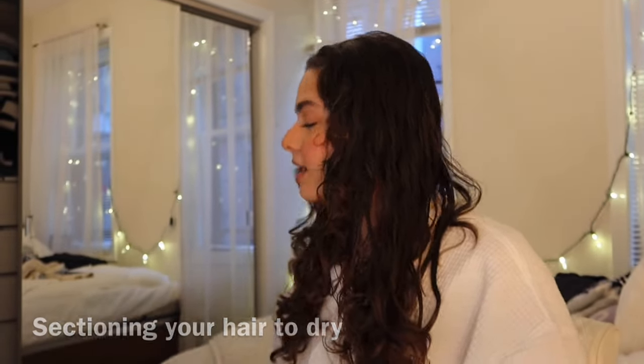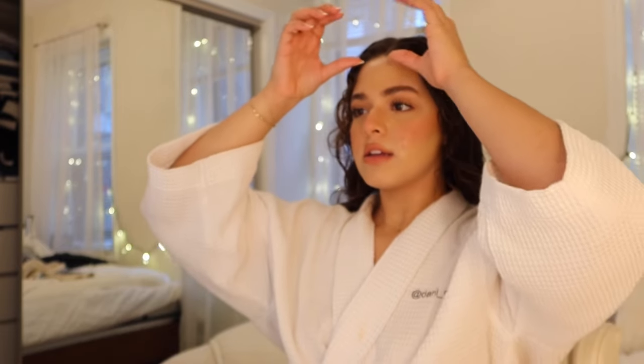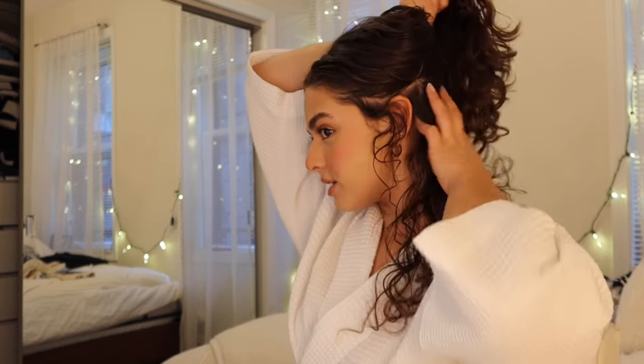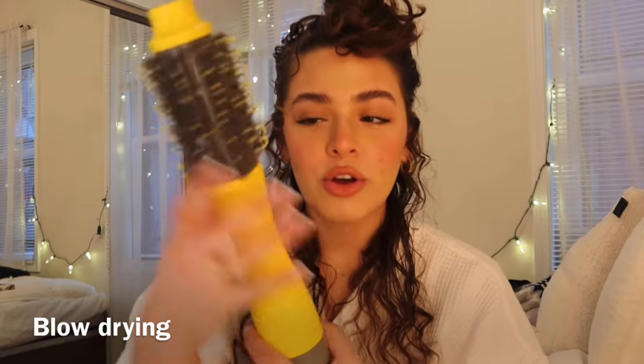Now the drying part — I hate this because I have so much hair. You're gonna need a claw clip and you're gonna section off your hair. I take my thumbs and go down like that so you have just this under-layer, the last layer of your hair. You can use a Revlon brush, you can use a regular brush — it doesn't matter as long as it has a brush and heat comes out of it and it blow dries.